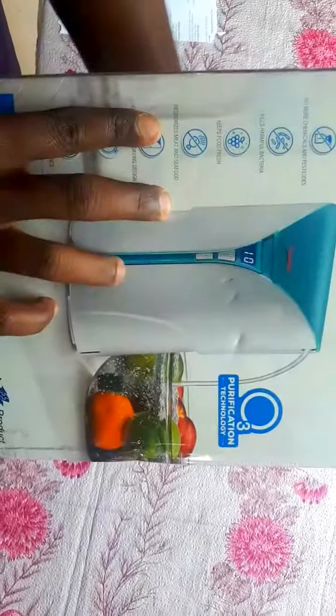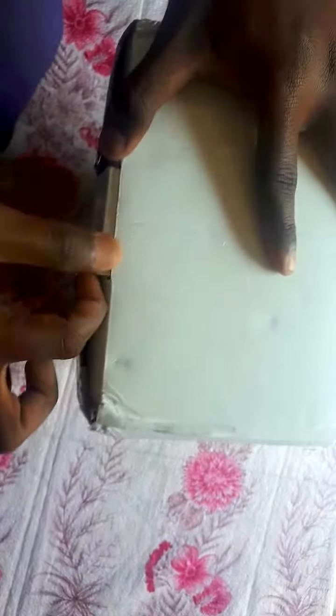The other box price is 4,695 rupees but we got it for 2,595 rupees. Just one year warranty is provided by Prestige. The packing is good — let's unbox it.